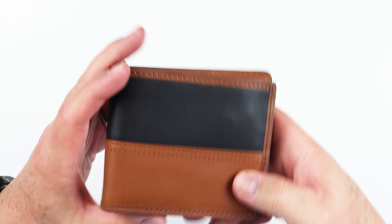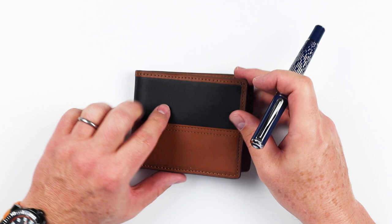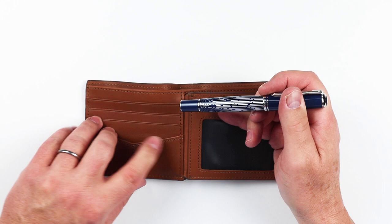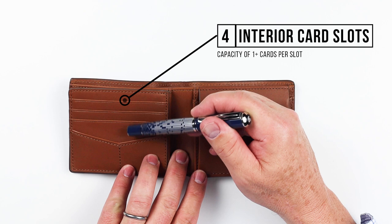Now let's go through the feature review of the Fossil Coin Pocket Billfold Wallet. This is a sizable billfold wallet with no features on the outside. Opening it up, immediately on the left hand side we can see four card slots. We've also got an ID slot on the opposite side. If we flip this over, we have yet another five card slots on the left hand side, and additional card slots on both the left and right hand sides underneath.